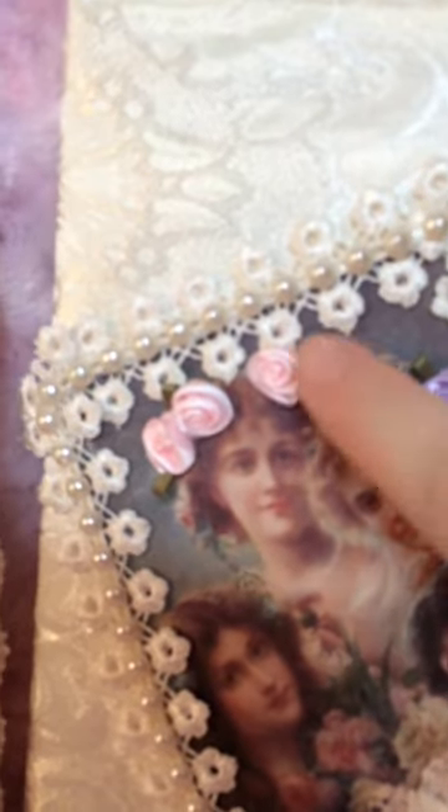On the first one I put lace, then flat-back gems, then more lace and more flat-back gems. The pictures are from my stash off of Pinterest — printed on fabric — and I put felt behind it so it's cushiony. Then I added the flowers.